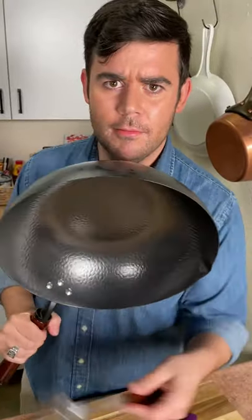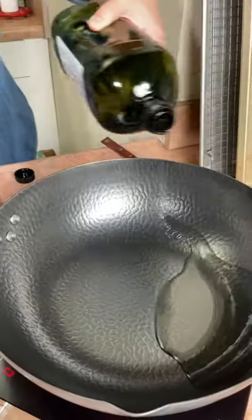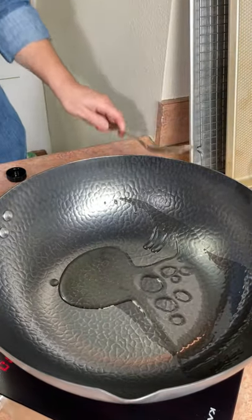Let's season our new wok. Put the fire on high. Use some avocado oil. Make sure there's enough to cover the sides.